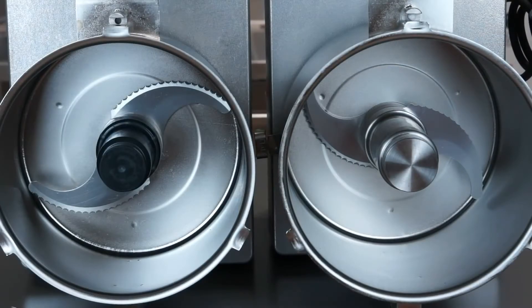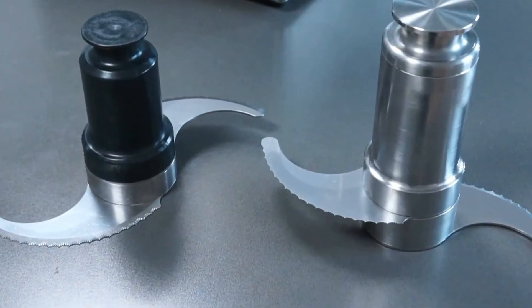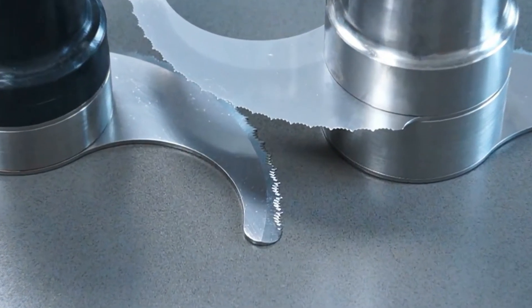Both appliances include a hub with tooth blades for general use. Tooth blades are especially useful to cut products with a high water content.